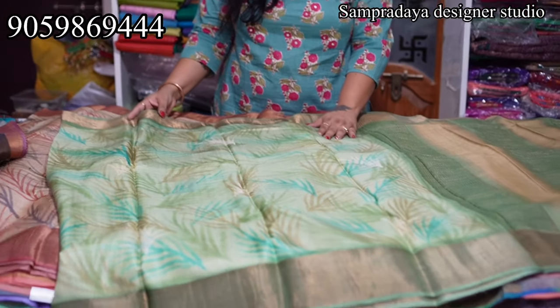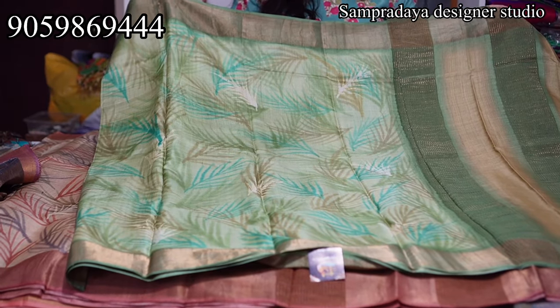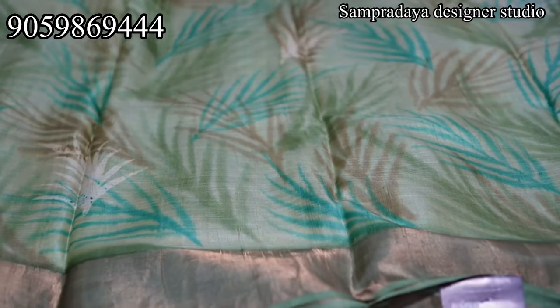This is a very new technique of printing — digital print. This is called 3D effect. Now, I have only two sarees in this style. I have cut work too.